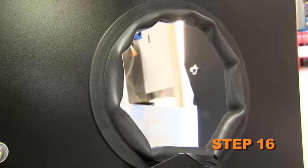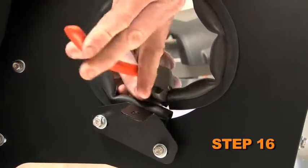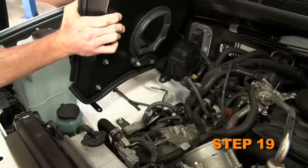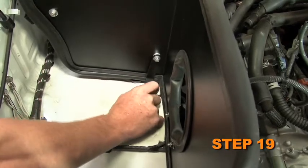Install the provided shorter edge trim into the hole of the heat shield; trimming of the edge trim will be necessary. Install the provided longer edge trim onto the heat shield. Remove the bolt that secures the ground strap to the inner fender. Set the heat shield into position on the inner fender and secure it with the factory bolt using the provided hardware.